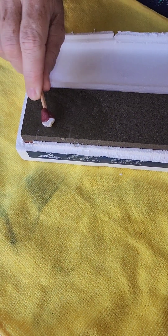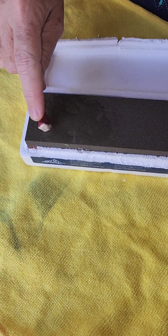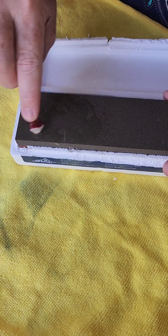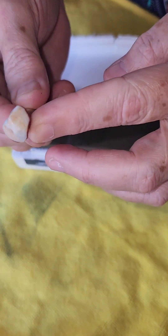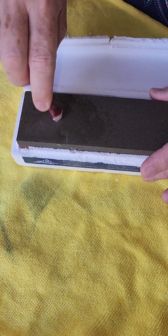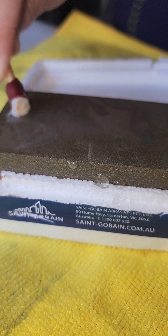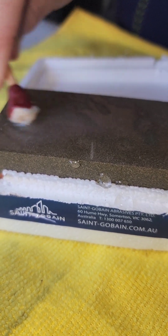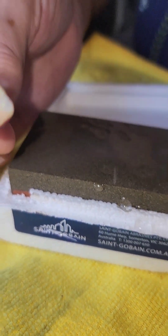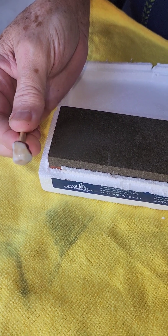All you do is just sand it down to get the basic shape that you need before going on to the glass platform. You can see how the rough edges have already come off — you just do that to get the basic shape. I'll keep going on that and show you when I've got my shape done.